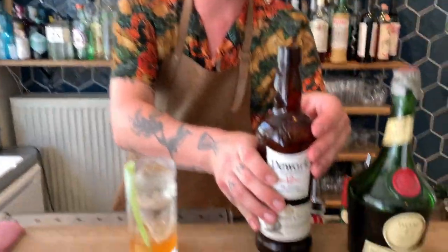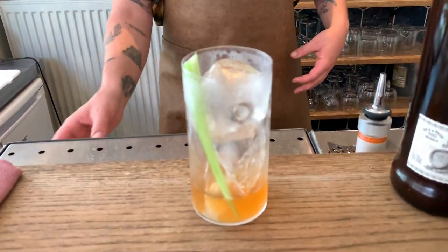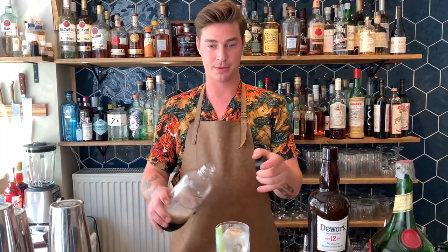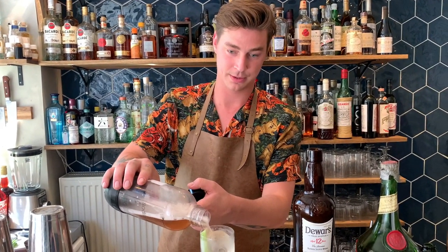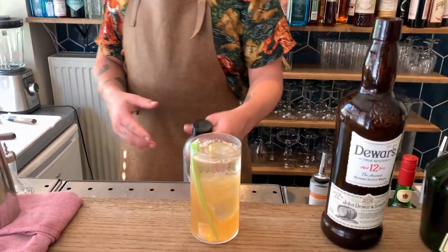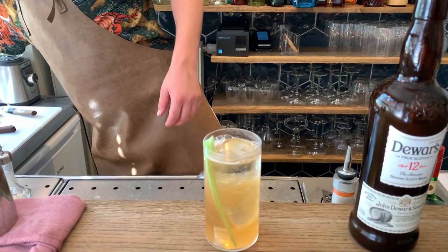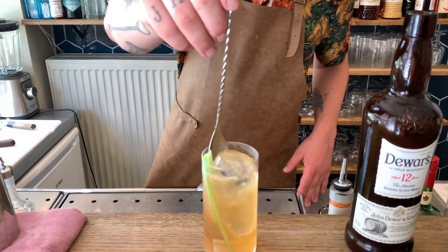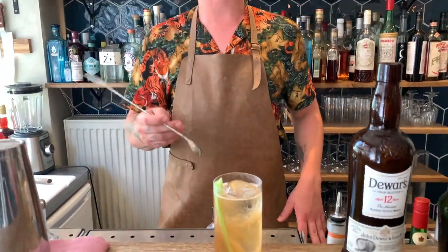So we put 50ml of our coconut blended scotch, and then we're just going to top it up with some carbonated tea. And that's it. Oh, it spilled. And here we go. So this is our coconut oolong drink served in Bahran — one of the signatures.